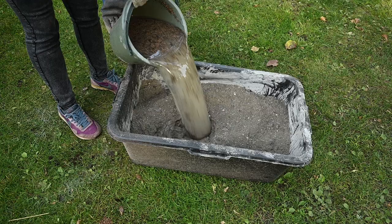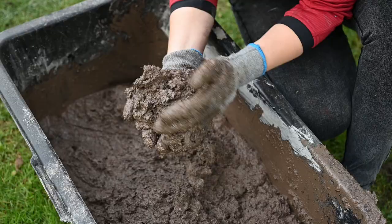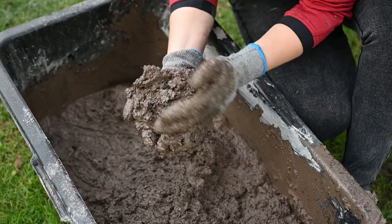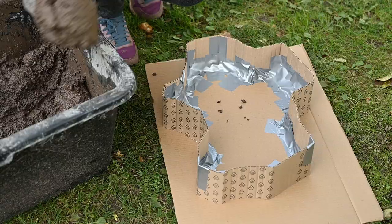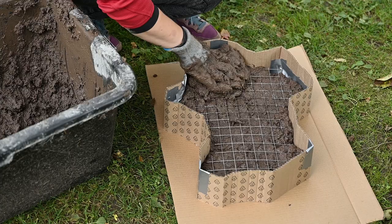I'm mixing all the dry components and adding about one part of water to make the mixture thick enough to be able to form a ball out of it. I'm filling each mold up to half the height, placing the chicken wire insert, and after that finishing filling the mold.